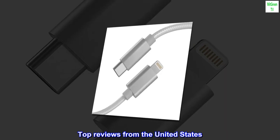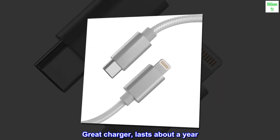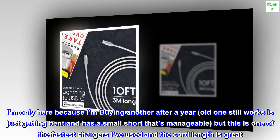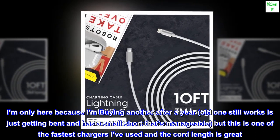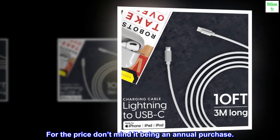Top reviews from the United States. Great charger, lasts about a year. My favorite charger. I'm only here because I'm buying another after a year — old one still works, just getting bent and has a small short that's manageable. But this is one of the fastest chargers I've used and the cord length is great. For the price, don't mind it being an annual purchase.